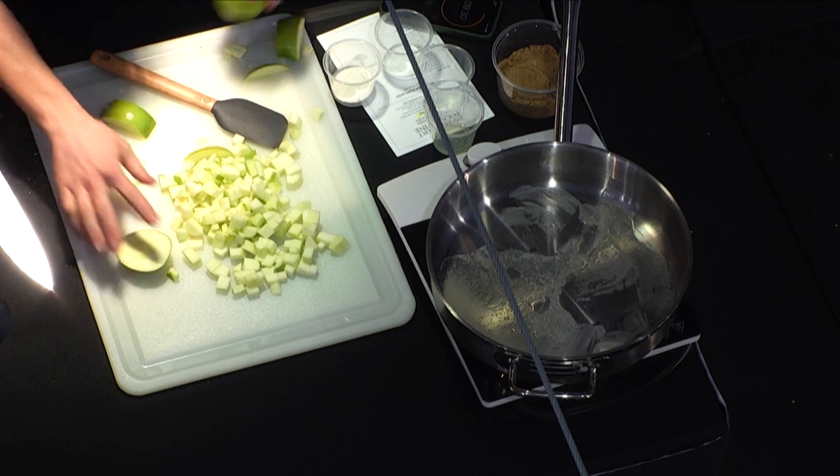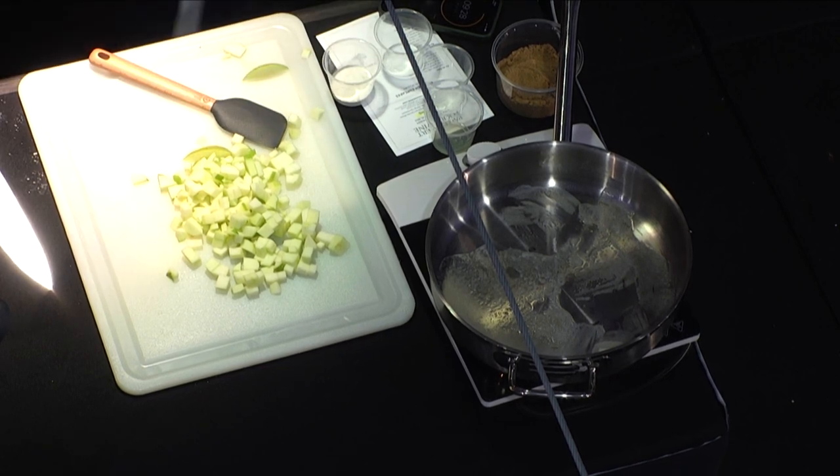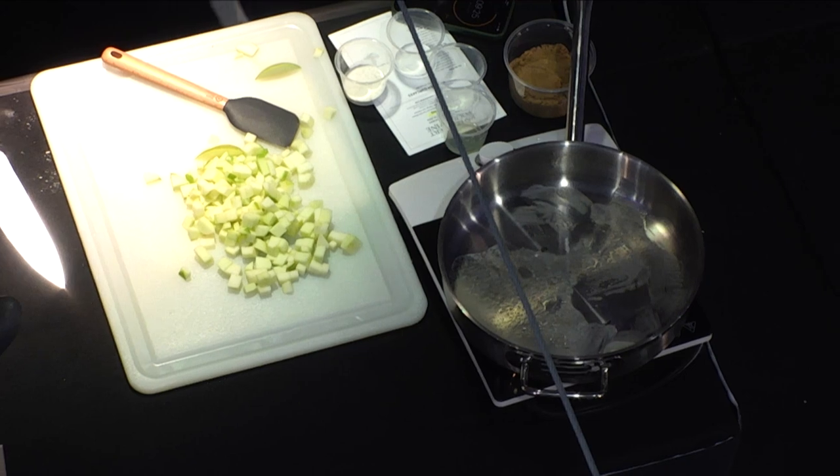I've got another layer of cake on top now, and I'm going to repeat the process — but this time I'm going to switch it up and use crumble instead of pastry.